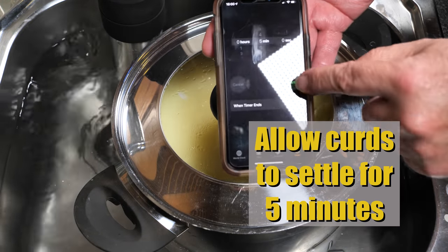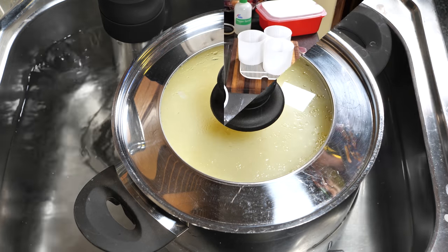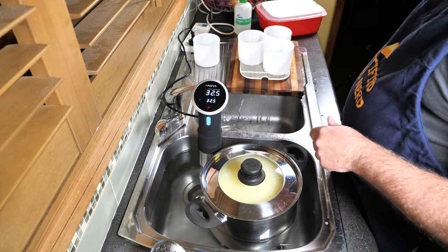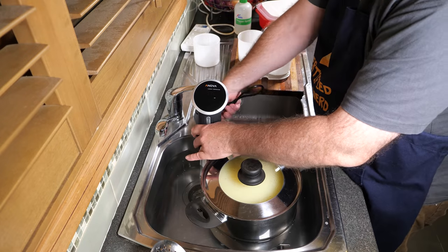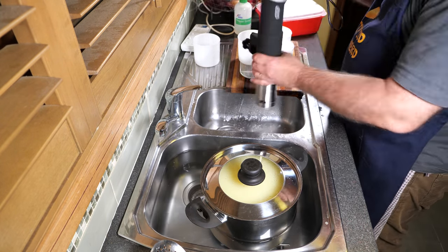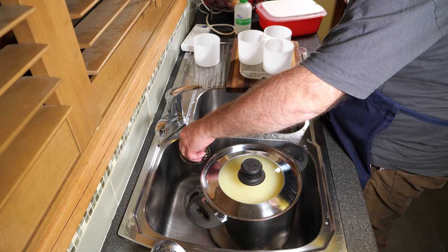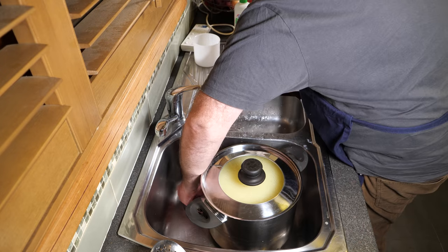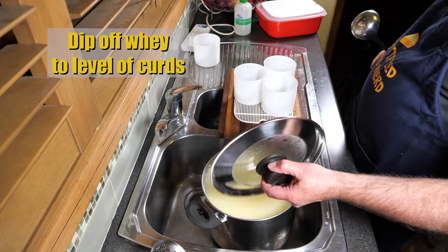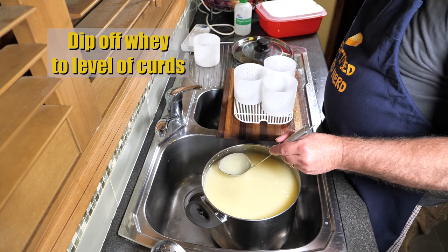We're going to allow the curds to settle to the bottom for 5 minutes. I'm stopping the sous vide — I don't need the heat anymore. I'll just unplug that and get it out of the way, because I'm going to put the curds into their moulds. So we're going to dip off the whey down to the level of the curds, just to make it a little bit easier putting the curds in the basket.